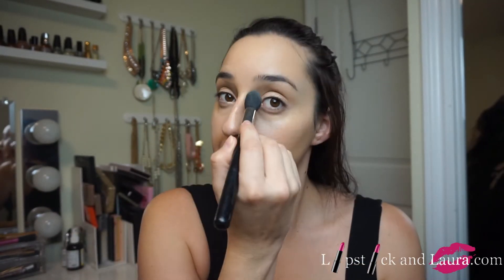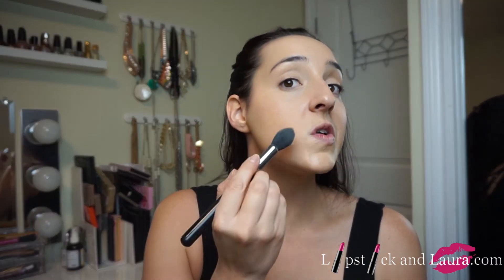Then we're just going to set the concealer with the Laura Mercier Translucent Setting Powder and my Sigma F35 Highlighter brush — it's a tapered one, really good. I don't really set my foundation; I just use a setting spray for that. Then we're going to go in with the Makeup Forever Pro Bronze Fusion — I'm 99% sure this is 30M — and then the big Tarte brush I used last time. It's a very soft brush and I love it.